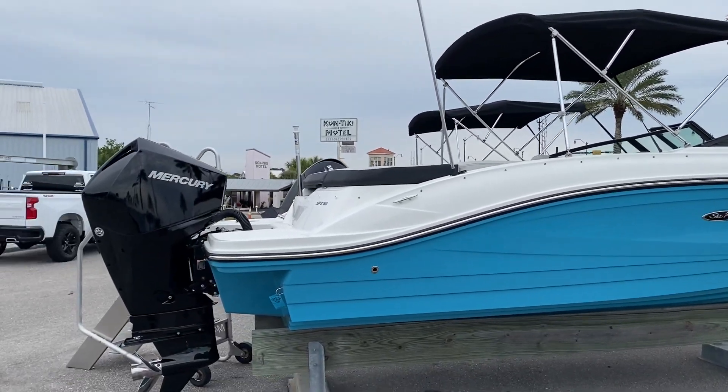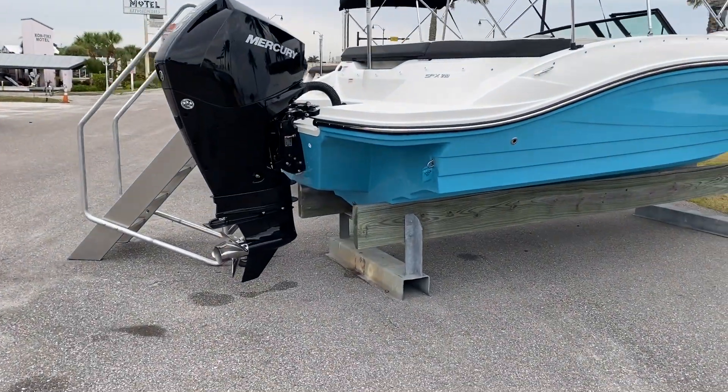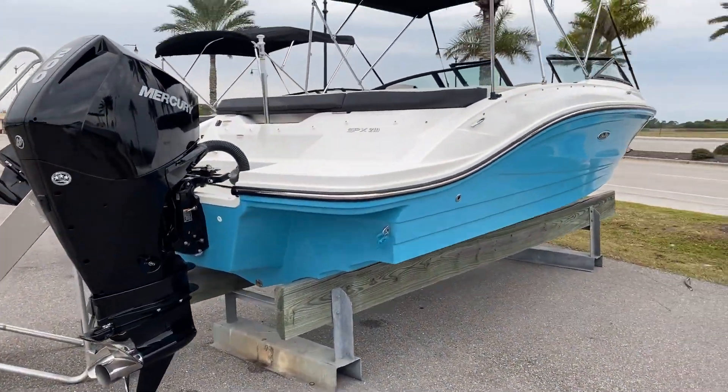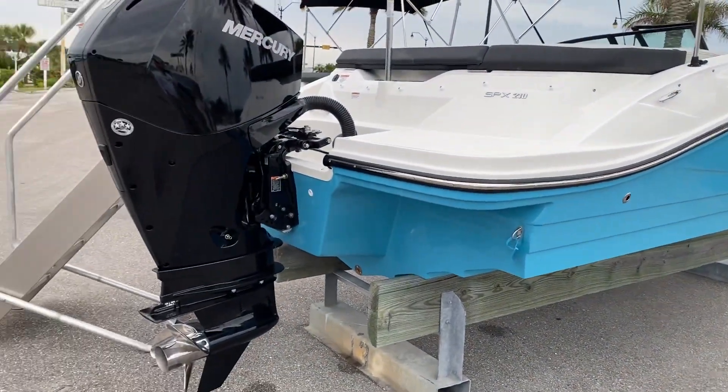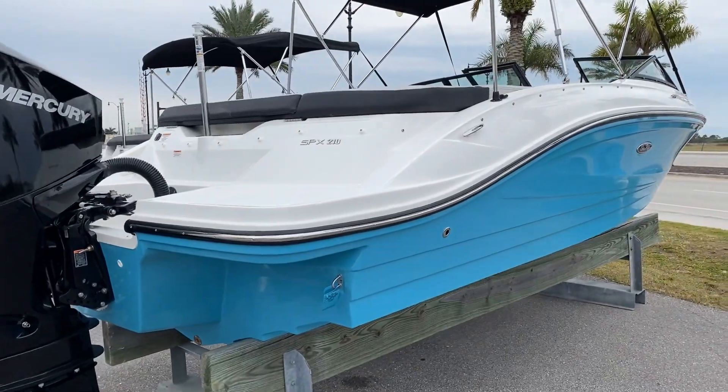Hi, this is Jeremy Bradshaw from MarineMax in Venice. This is one of our new arrivals — a 2021 Sea Ray SPX 210. This particular boat has your big Mercury 200 on the back, four stroke, and this color is called Lagoon Blue.